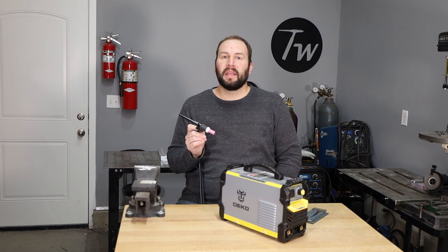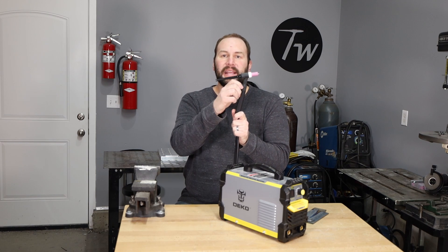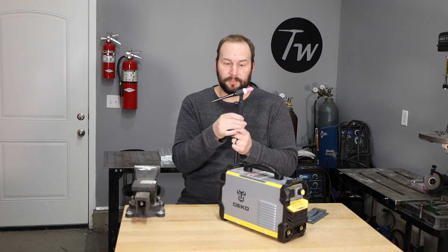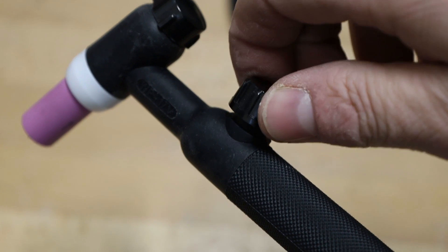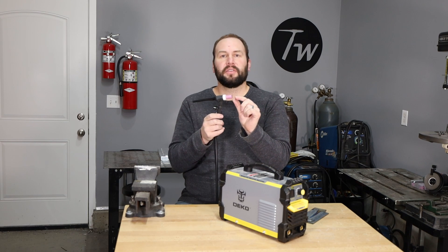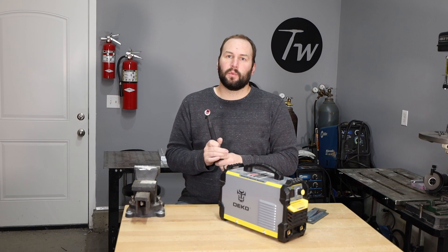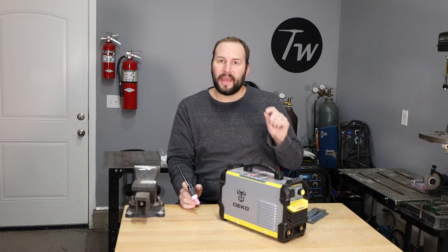In a typical TIG welder, you'll have an electronically actuated valve that will open to start that gas flow and close to stop it. Instead of that, I have a torch here with a manually operated valve — I'll link a similar torch in the description below. You just twist this to open it and that starts the flow of gas before you weld. After you're done, you wait a few seconds so that argon keeps shielding the tungsten electrode and possibly your workpiece, and then you turn the valve off.